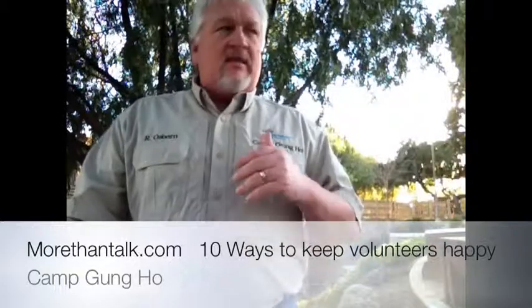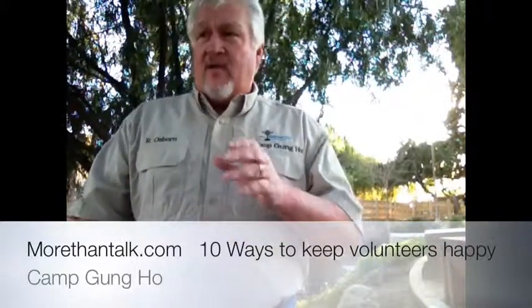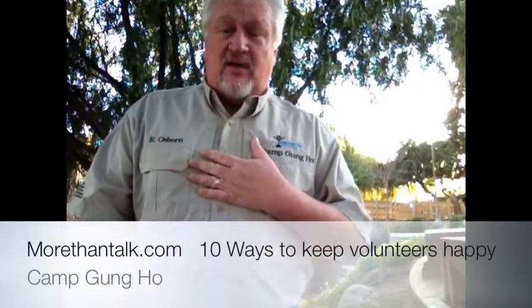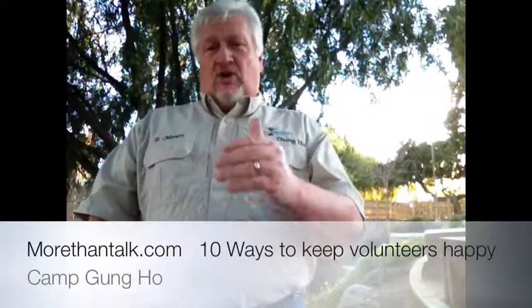Finally, the last thing I want to stress to people is make sure they learn something new. People love learning new things. They say you can't teach an old dog new tricks — yeah, you can. You've got to make it interesting. Make it something they want to learn.